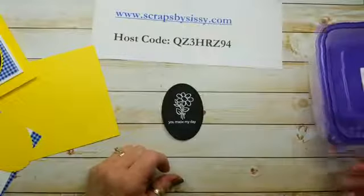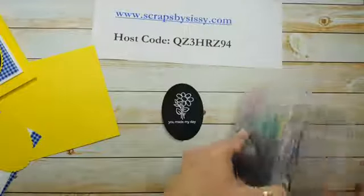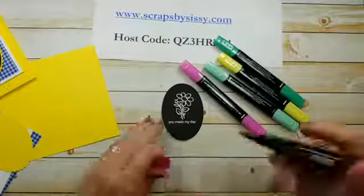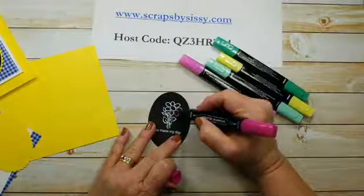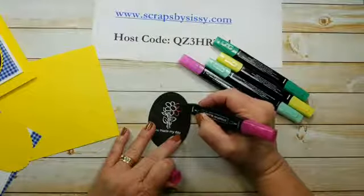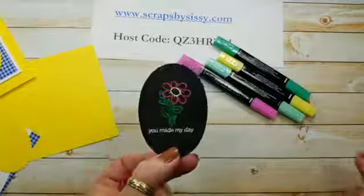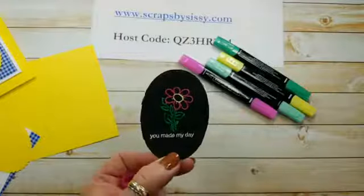So now we're going to do the fun part. We are using the Lovely Lipstick, Call Me Clover, and Pineapple Punch Stampin' Blends — those are our alcohol markers. I chose to use the dark ones when I colored the flower; they just showed up better. And then you're just going to run your blender pen right over the embossing powder. Now, as the alcohol starts to dry, it looks like it is fading, and your first reaction is going to be to start recoloring. I did that on my first go-round, and you can see how dark the leaves got and kind of blotchy looking, which took away from the neon effect.